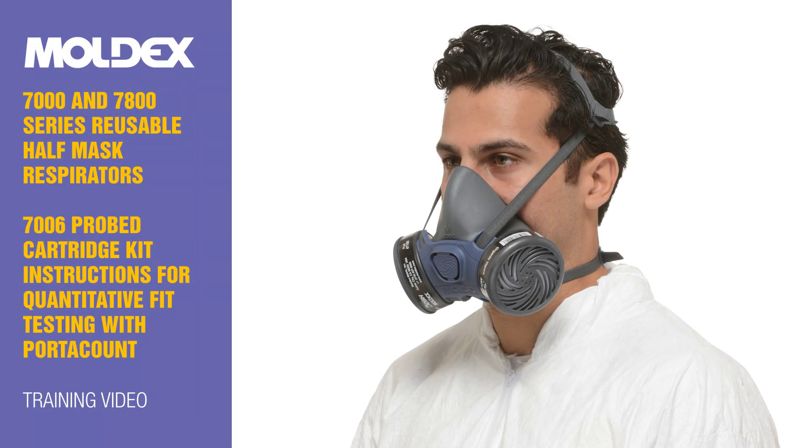Moldex 7000 and 7800 Series Reusable Half Mask Respirators — 7006 Probed Cartridge Kit Instructions for Quantitative Fit Testing with PortaCount. Training Video.